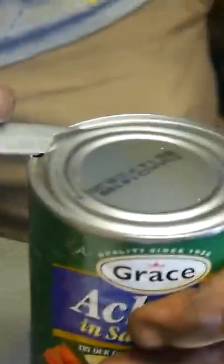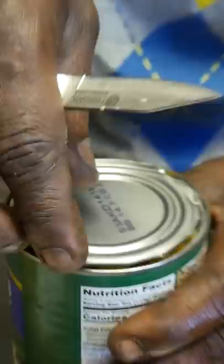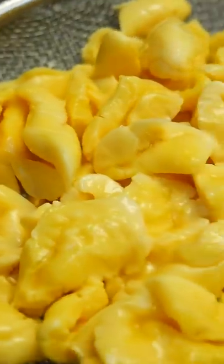I had never tried ackee and saltfish before this, so it was so fun watching him cook it. Also, apparently if you pick the ackee fruit too early, it can cause really bad sickness and even death. This part scared me at first because he used a knife to open the can of ackee — I was just hoping he wouldn't cut himself, but clearly he's a pro at it.